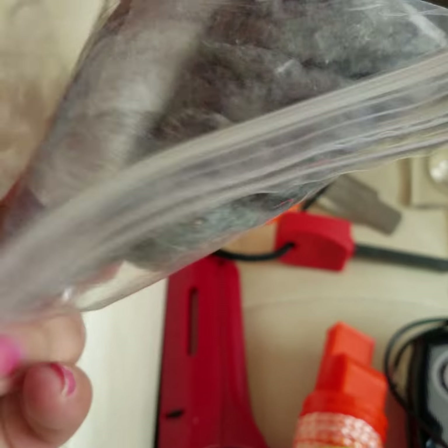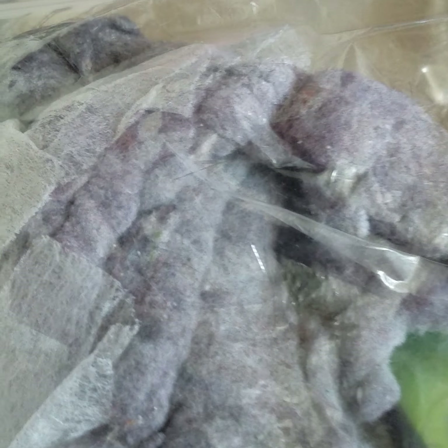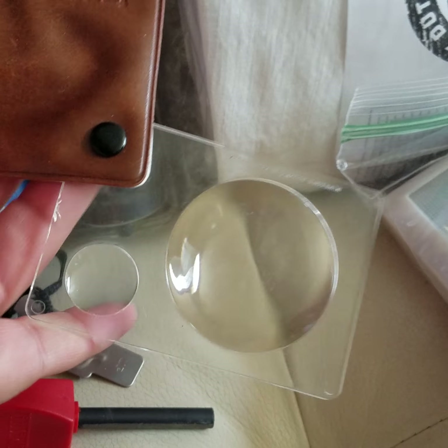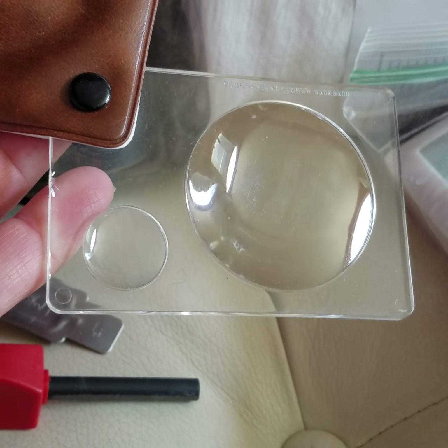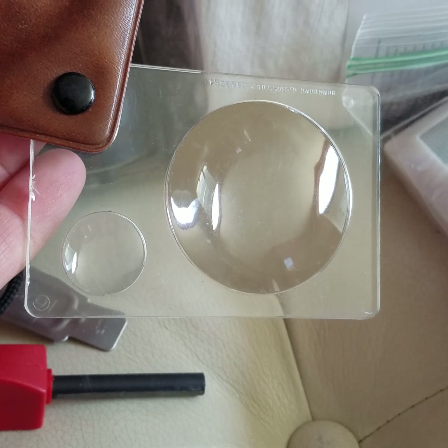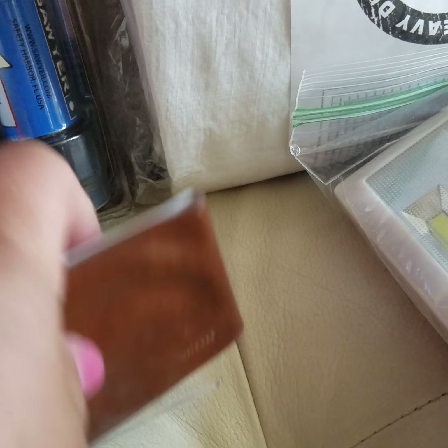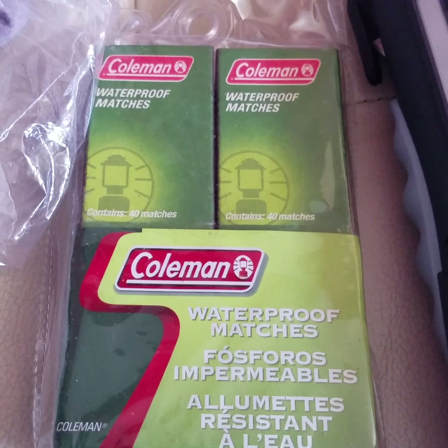A couple of ideas: you can use lint from your dryer as tinder — once you start the fire you're not going to let it go out, and lint catches fire really quickly. Another option if you want to go pro is a magnifying glass — just hopefully there's sun and you can start a fire that way, like you tried as a kid.